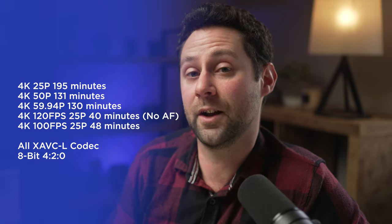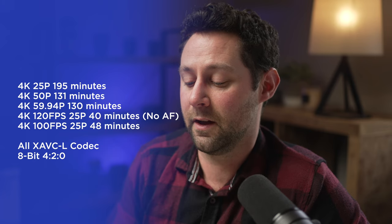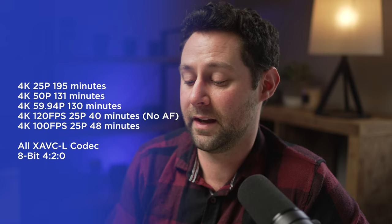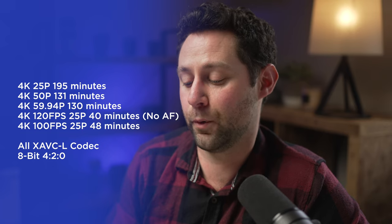But if you don't follow my recommendation and want to know how much time you'd have on a 160 gigabyte card in XAVC-L: 4K 25p gives you 195 minutes, 4K 50p gives you 131 minutes, 4K 59.94p gives you 130 minutes, 4K 120 frames per second in 25p gives you 40 minutes with no autofocus, and 4K 100 frames per second in 25p gives you 48 minutes. That's a lot of numbers. Hopefully that's helpful and gives you an idea of how much time you'd get on a single 160 gigabyte card. Obviously if you got the 80 gigabyte version, just cut those numbers in half.